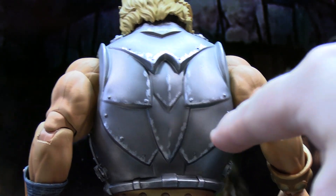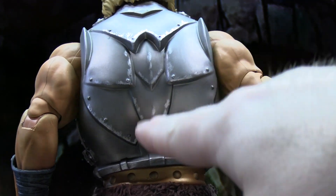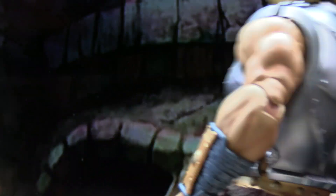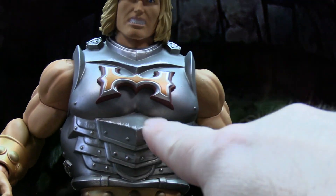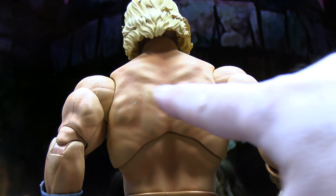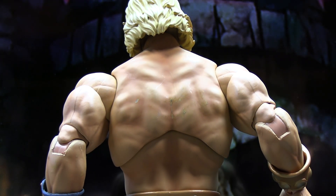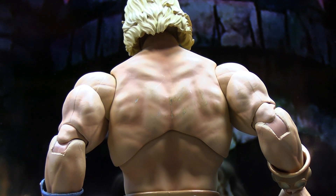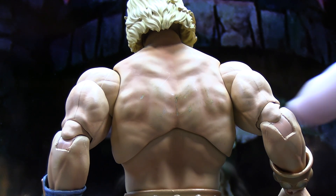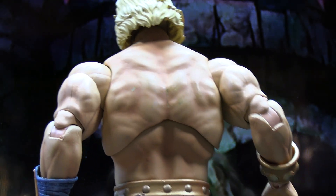Here's a look at the back of the battle armor harness — to give it that metal scratched-up feel, you've got lighter silver scratch marks all throughout the back, which looks pretty good. Also a little bit on the front as well. One thing I noticed on the back of the figure is a few little scratch marks on his skin, which I think came from when I slid the sword in the back of the harness, so just note that sliding things back there might leave some dings on the skin tone.